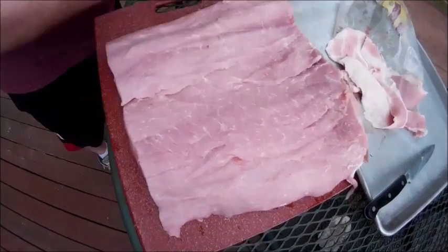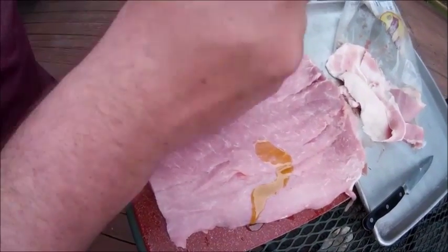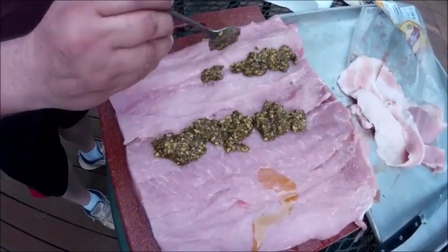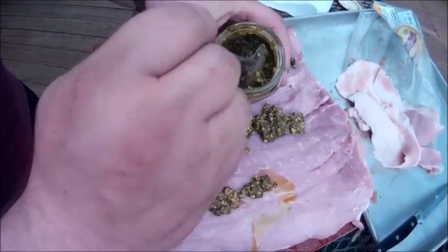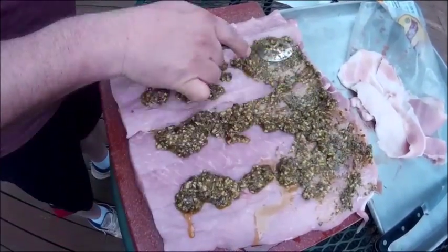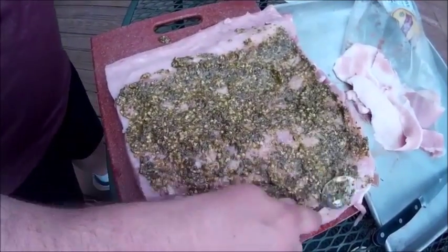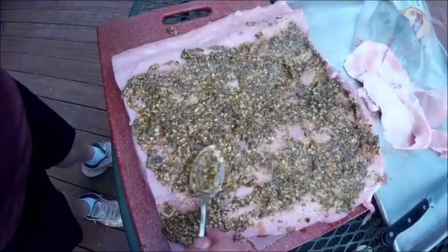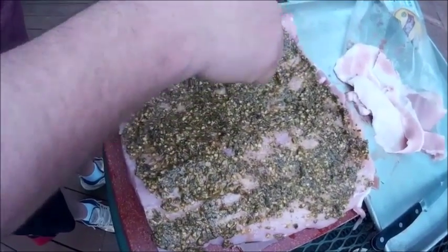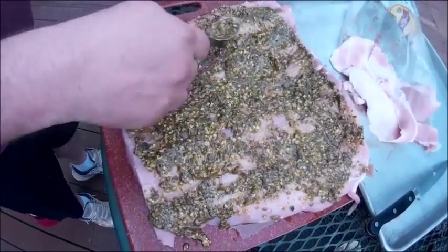I'm going to go for some Classico right out of the jar — basil pesto. You can make your own. We're just going to dollop a bunch on and spread it around. Make sure we have enough; if not, go get some more. I get the little jars because they serve one purpose — when I'm done, get rid of it. My spoon's been near pork, it's touched pork, and there's not a whole lot you can do with just a little dabble of pesto left. So use what you can, throw away the rest — no sense in getting anybody sick later down the road.